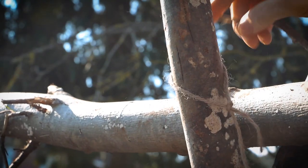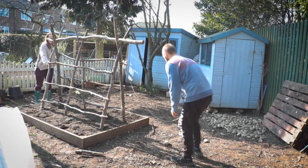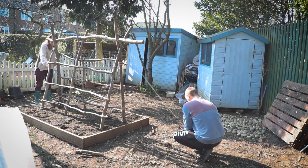You will feel your frame is quite sturdy now, but add a little extra strength especially for high winds when there's a lot of foliage on the frame. Use some more string or rope and add a couple of guy ropes at either end.